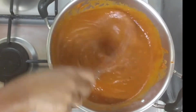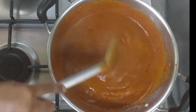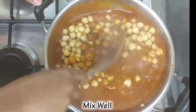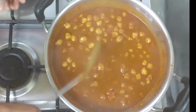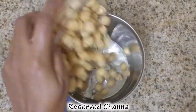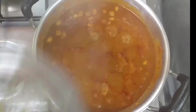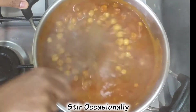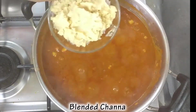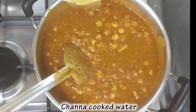Pour on medium flame for 5 minutes. Pour 1 cup of salt. Pour on medium flame for 3 minutes. Let's add a paste in the gravy. The gravy is so good.